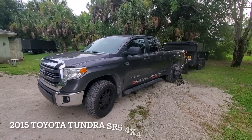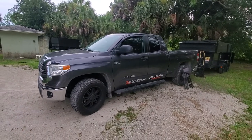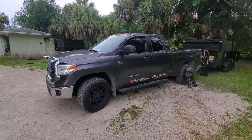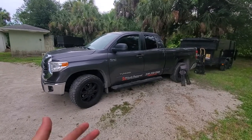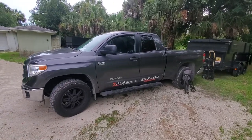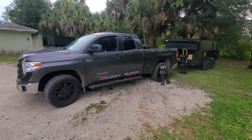This is a 2015 Toyota Tundra SR5 — the 4x4 5.7 liter V8 monster that is able to pull up to about 10,000 pounds. Great pickup truck. I've had no problems with it for the last few months I've had it. I easily put on about 3,000 miles a month on it.